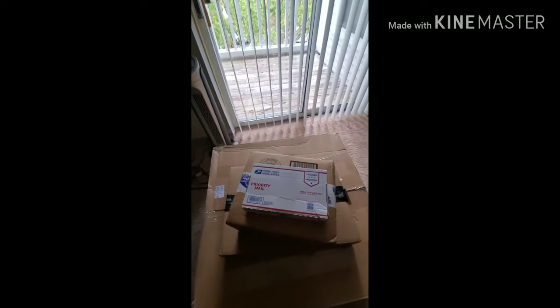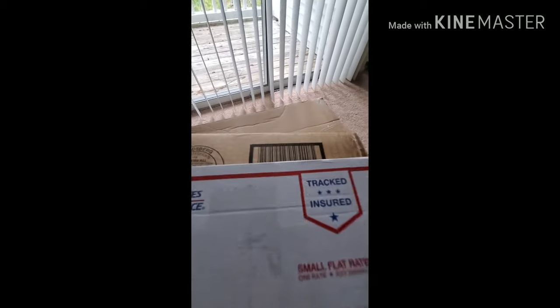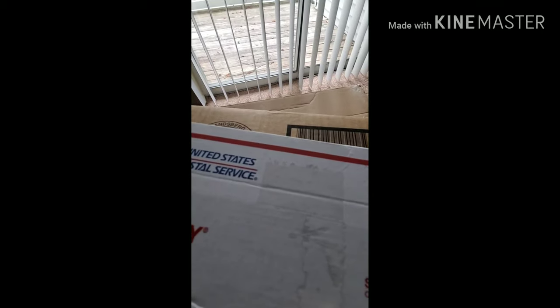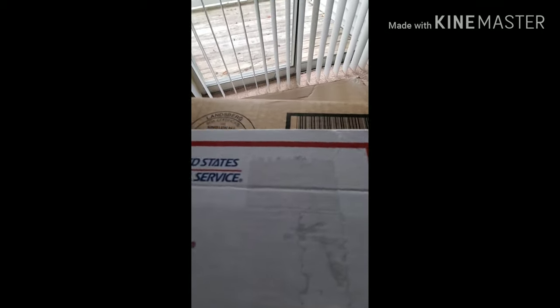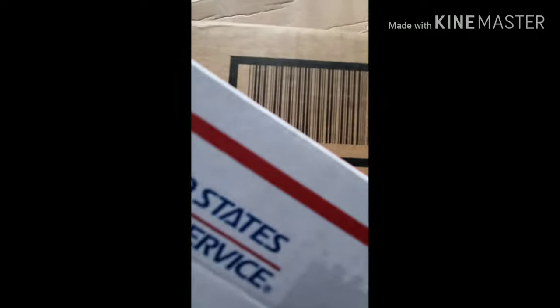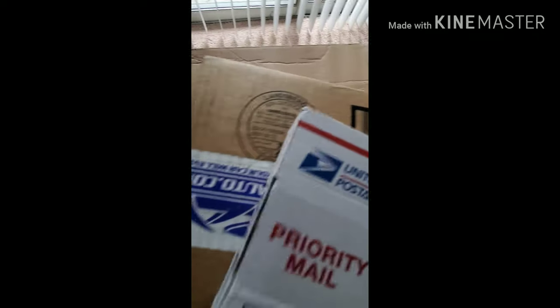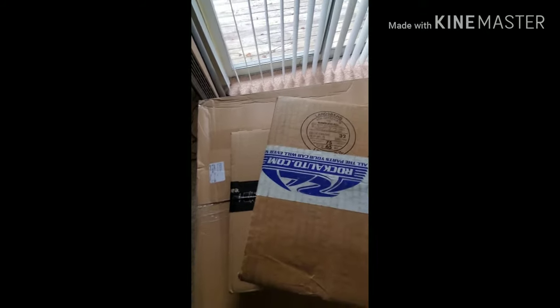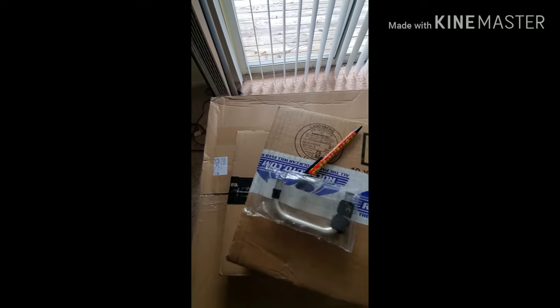The first box is from 3SX. I already know this is my fuel fittings. It's going to be hard to unbox this while holding the camera. I'm pretty sure 3SX also threw in a pin — yeah, a pin and the fitting.